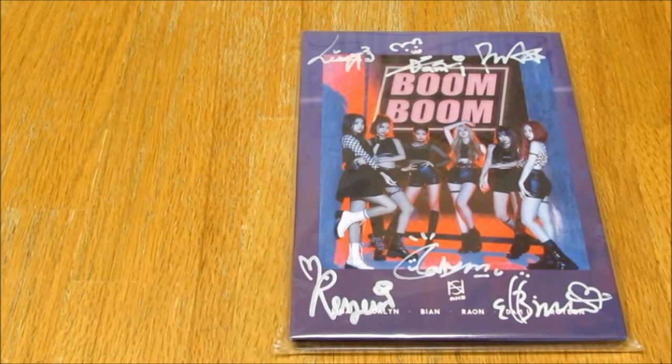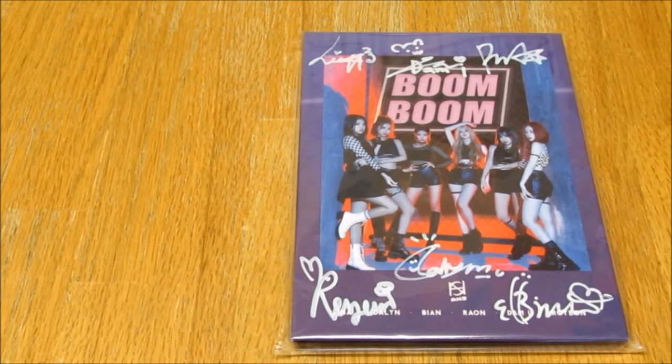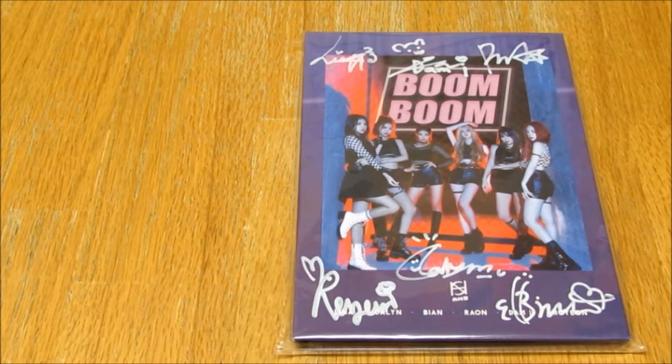Hello everybody, so today I am unboxing A&S their first mini album. It's called Boom Boom. I would class it more of a single because it only has 3 songs on, and to be a mini you need 5 songs. But they class it as a mini so it's a mini.